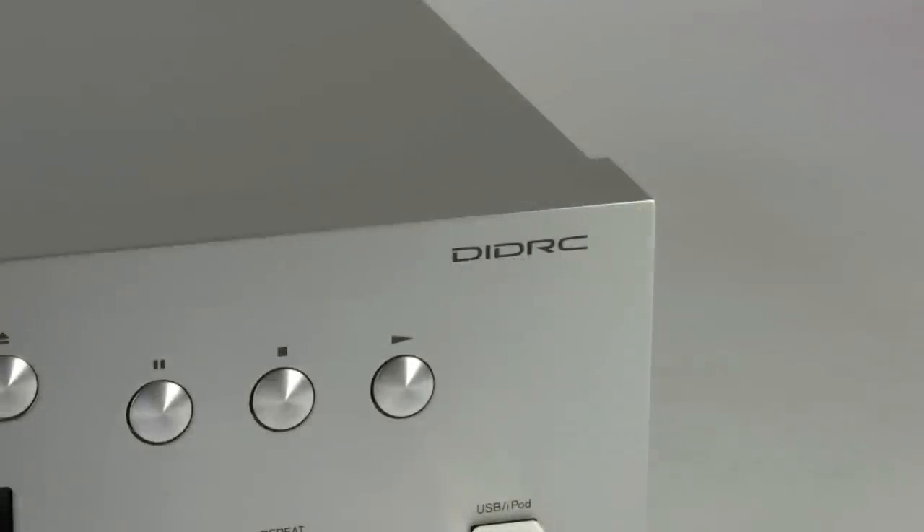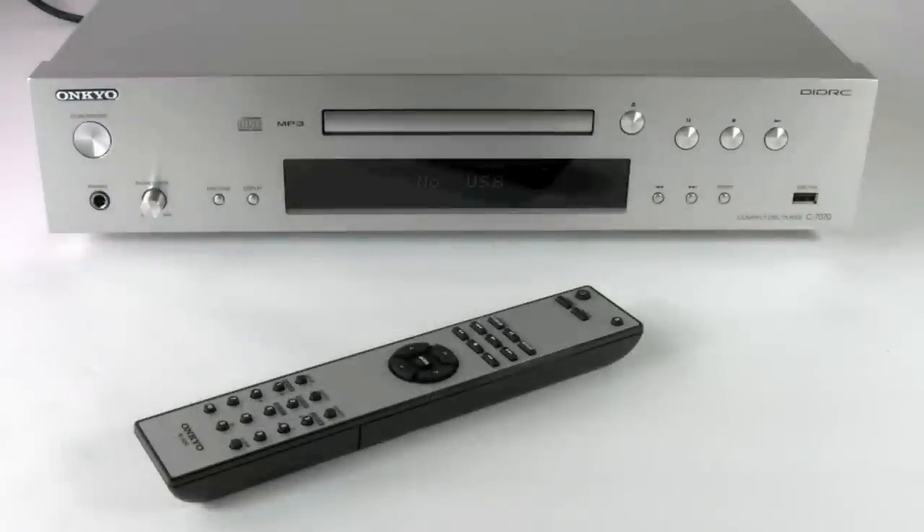Hi, today I'm going to be talking to you about the new C7070 CD player. Here we can see the unit in all its glory including the remote control, and I'm going to run through the front panel with you right now.